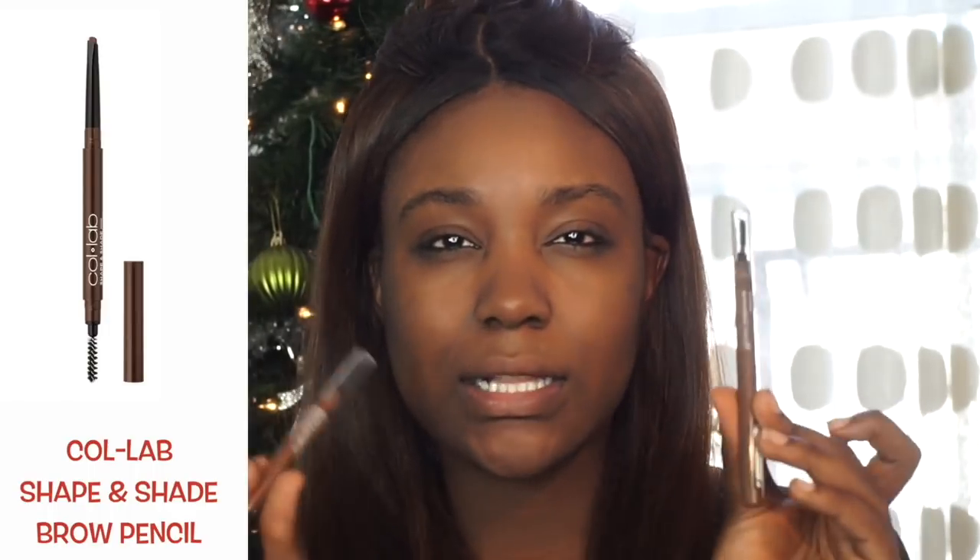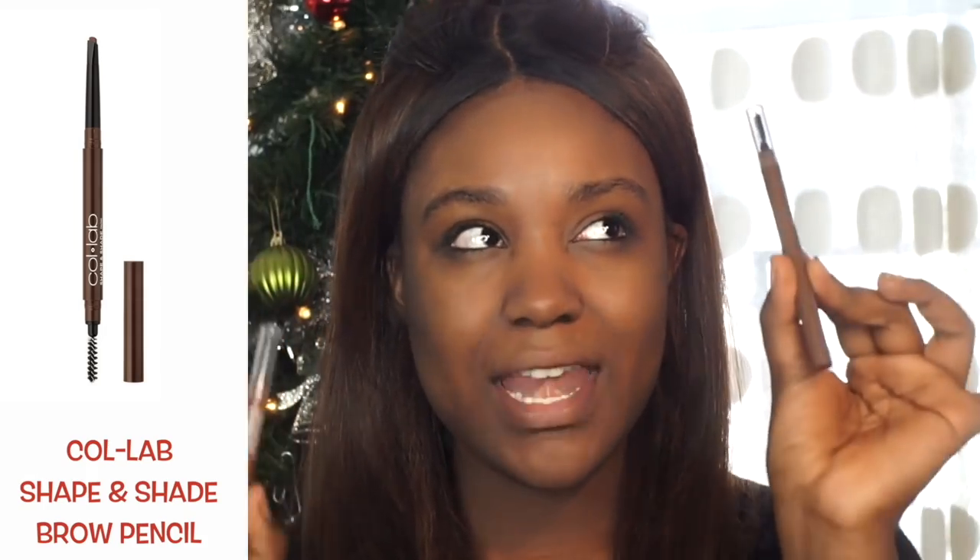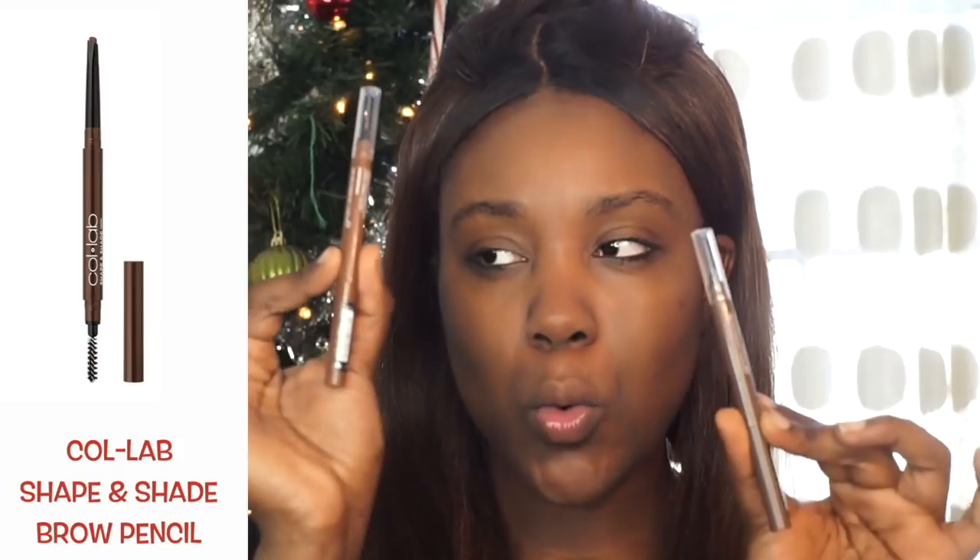Moving on to filling in my brows, I'm using the Shape and Shade Brow Pencil. The first shade I'm using is warm brown, such as ash brown. I really like how this helps to give my brows full definition.